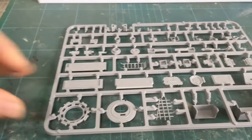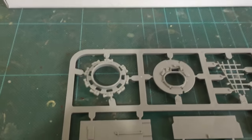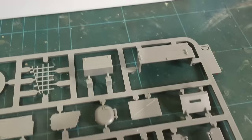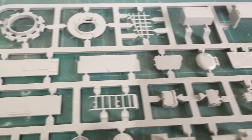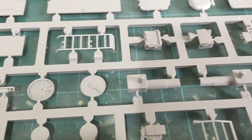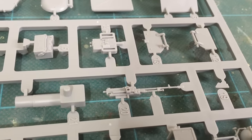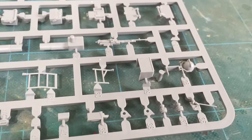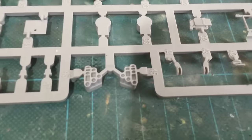Another sprue, mainly the turret as well — part of the commander's cupola. There's a hatch, the detail looks very nice, the commander's machine gun, and the smoke dischargers.